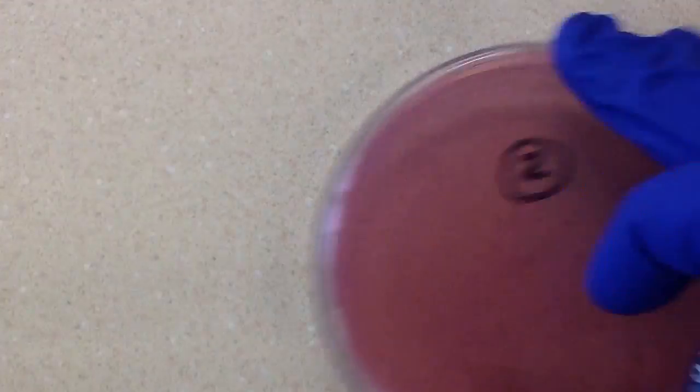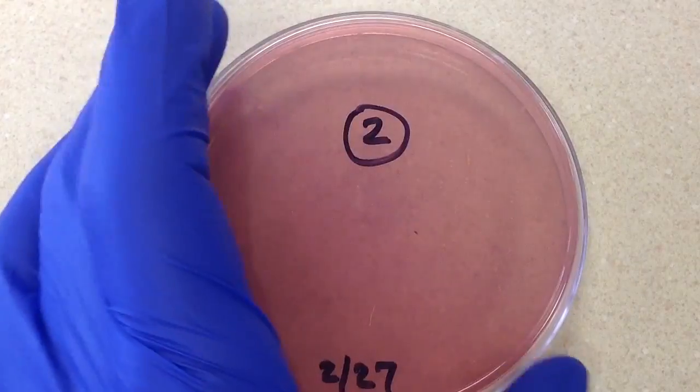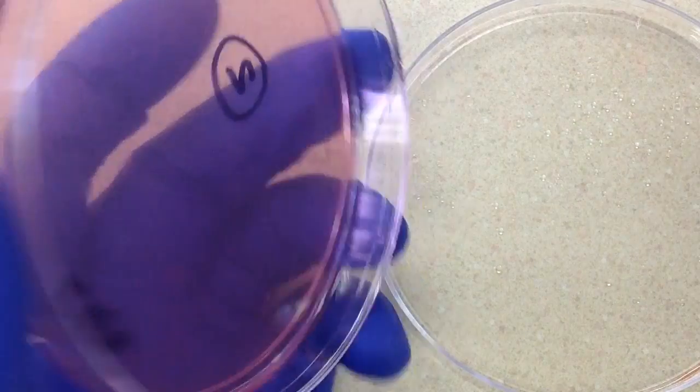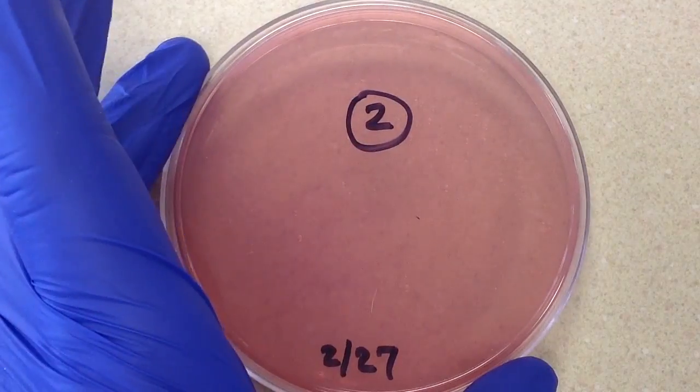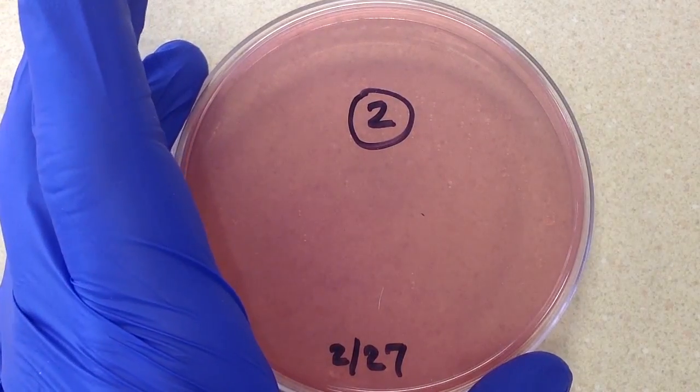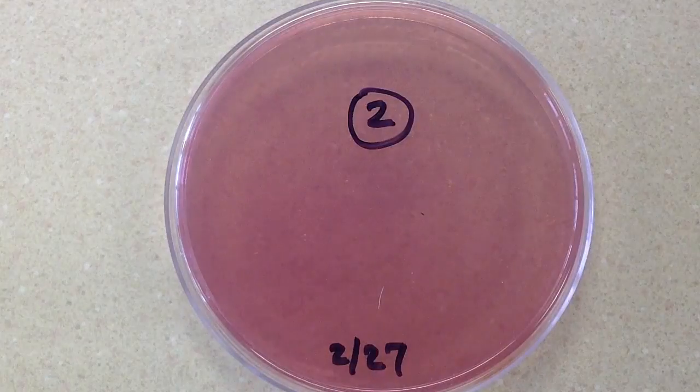Let's take a look at our last plate, our McConkey's. Our McConkey's shows no growth. The significance of that is it's telling us we are not dealing with any kind of gram-negative rods — the bigger, healthier gram-negative rods like members of Enterobacteriaceae or Pseudomonas, as opposed to more fastidious gram-negative rods like Haemophilus.